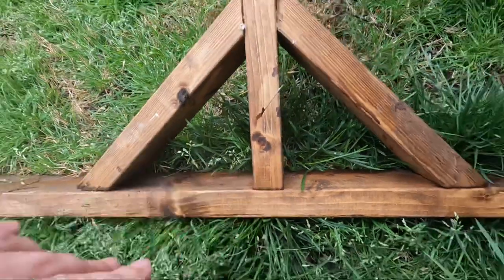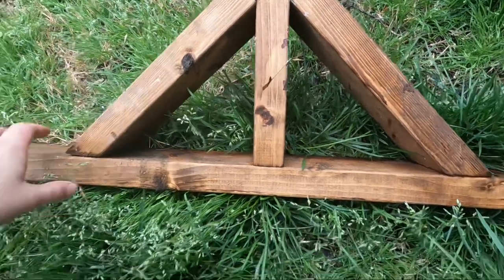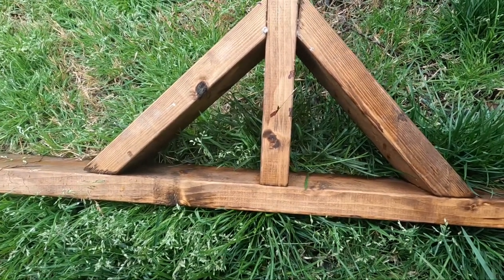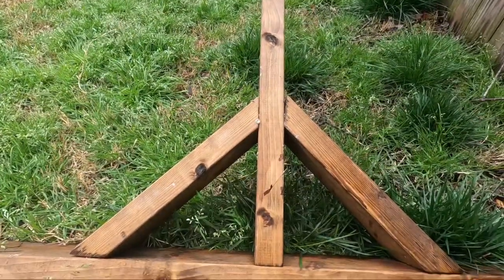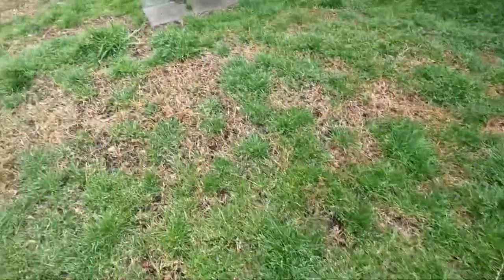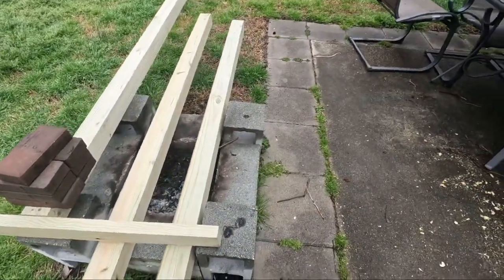Traditionally, you'd have supports at the bottom to take some of the pressure off the screws. What we're trying to do is make this look like it's actually in the ground, so we're going to cover up this bottom board with grass or flowers so it won't be visible. This one doesn't have any of the top arches, and we're not going to put any on ours either — the idea is to make it look physically planted in the ground with no other structure holding it up.